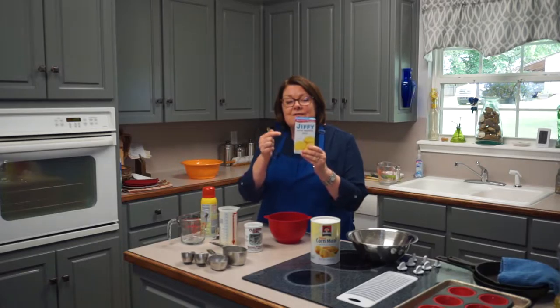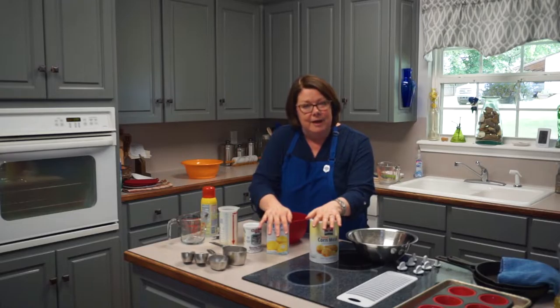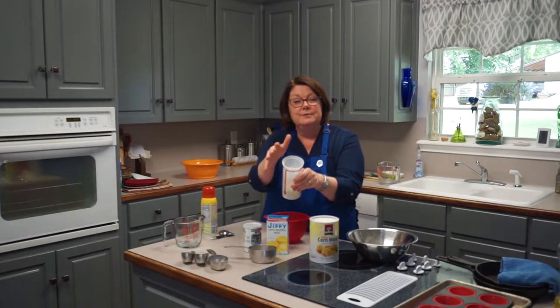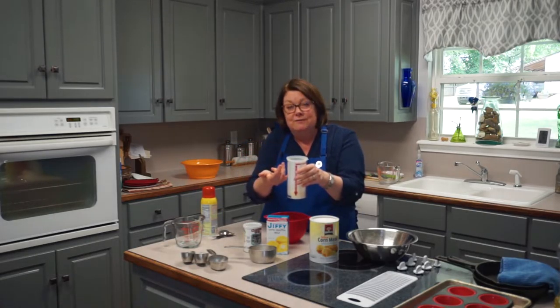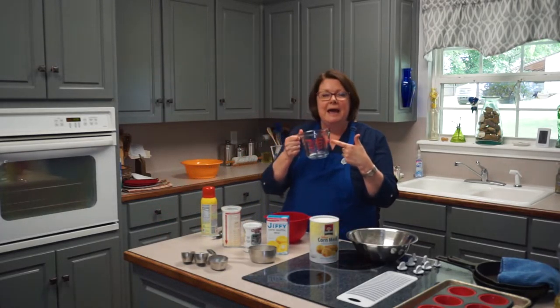That chemical reaction you just saw with the baking powder is what's going to make our corn muffins rise up into tall little cakes. Now I gave you two choices: the easy way is a box like this Jiffy mix — cornmeal, flour, and baking powder already included. That's what we're doing today. But I also included in your packet a from-scratch recipe. If you use that, you need to understand the difference between liquid measuring cups and dry measuring cups.